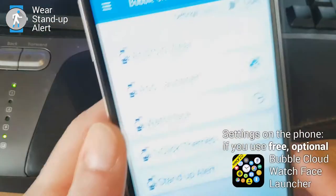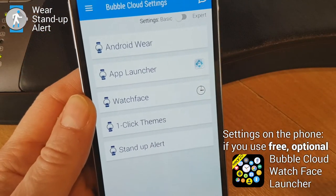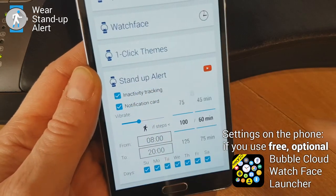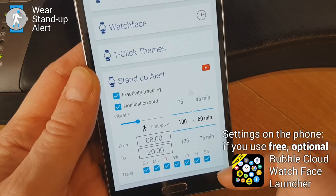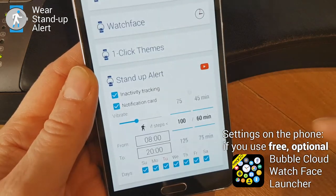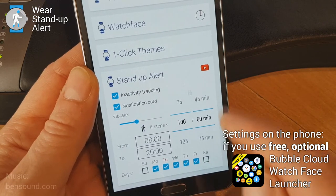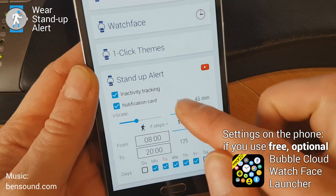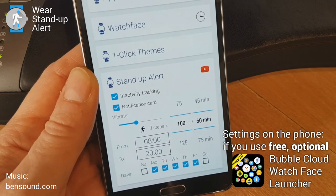But if you have Bubble Cloud Watch Face Launcher on your phone, it becomes even easier to control right from your phone. At the bottom of the settings screen you have this section with all the settings that you've seen on the watch, available on the phone too. So here you can set the beginning and end of your work day, pick which days you'd like to get stand-up reminders, and control how frequently you get the stand-up reminders and how many steps count as activity for your hour.